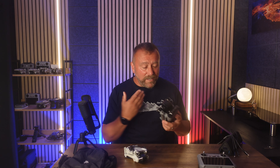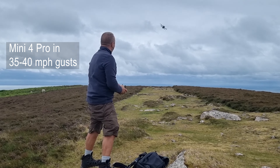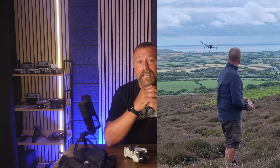I've done various wind tests for all the models over the years — Mini 2, 3, and 4 Series. They are brilliant in strong winds up to around 25, 30, even 35 mile an hour gusts, but they do have their limits. Last week in Wales I think I finally found that limit for my Mini 4 Pro — the poor little thing really fought the wind and it was clear it was too windy for it. That is where the Air 3 comes in, flying literally as if there was no wind at all. I find the Air 3 is the ultimate beast for flying in strong winds.